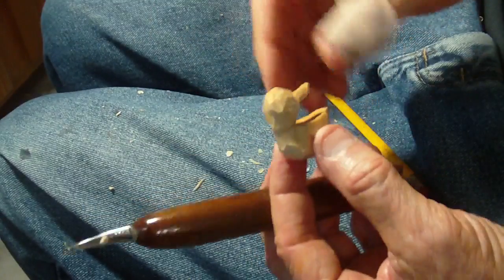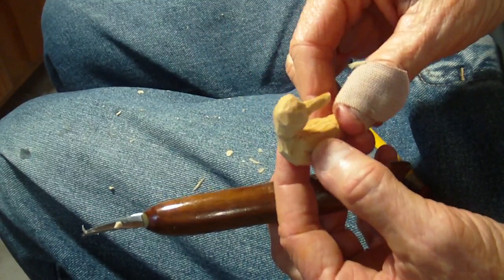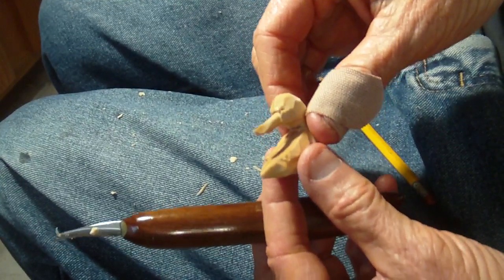All right, well that's our tiny little shorebird. Thank you now. God bless you.